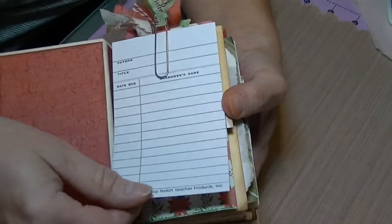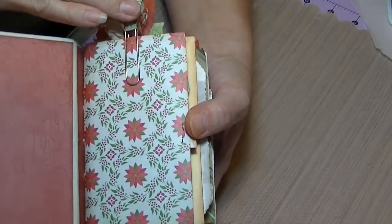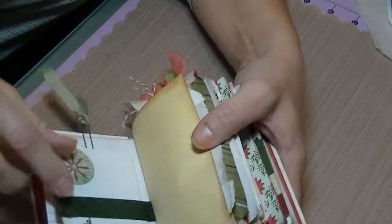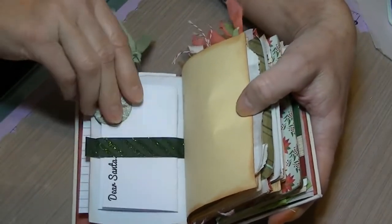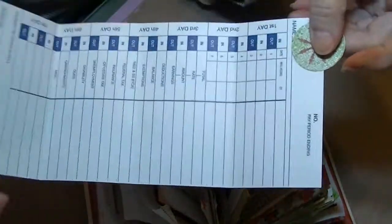Here we have the library card with a little paperclip that I made. Then on this side we have a little belly band that I glued and stapled here. It's a little 'Dear Santa' and that's the little tab, and it folds in — the back is a time card.